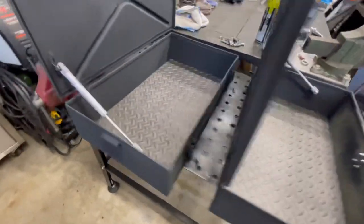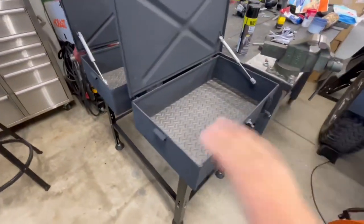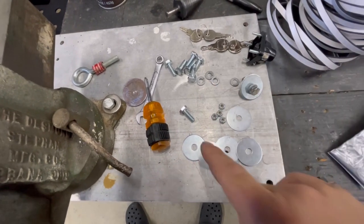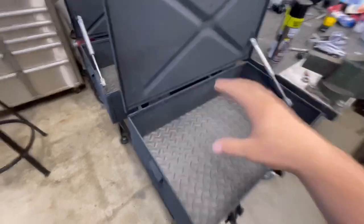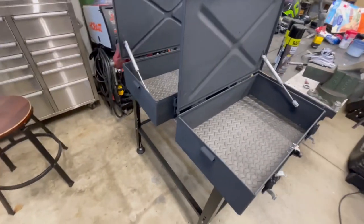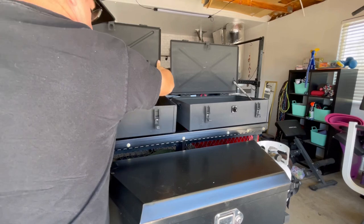We still have to install the locking latch up here. I've got the hardware - we're going to be using quarter-20 bolts, three-quarters long, with some lock washers and large fender washers to secure these boxes to the trailer. Then we can start putting stuff in here like recovery gear, food, cooking supplies, or whatever we need on the trail.